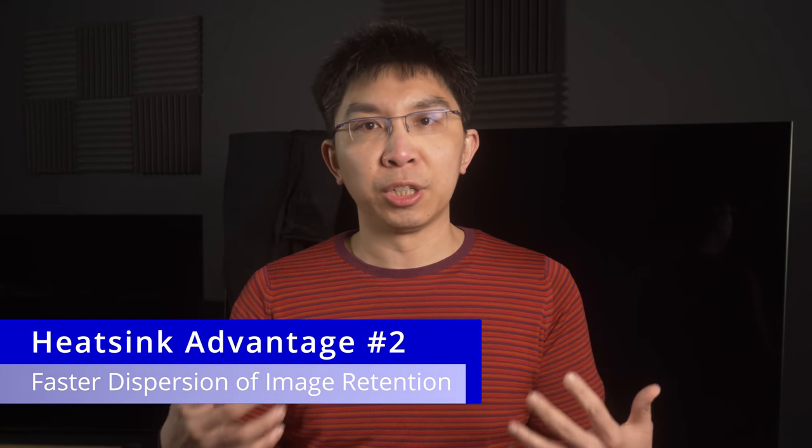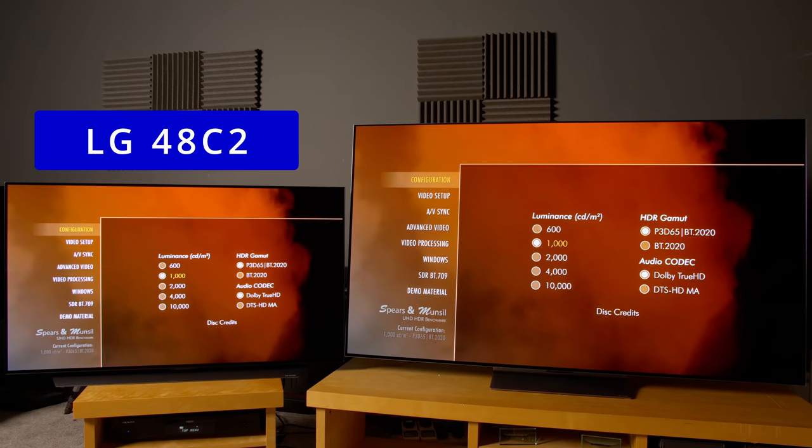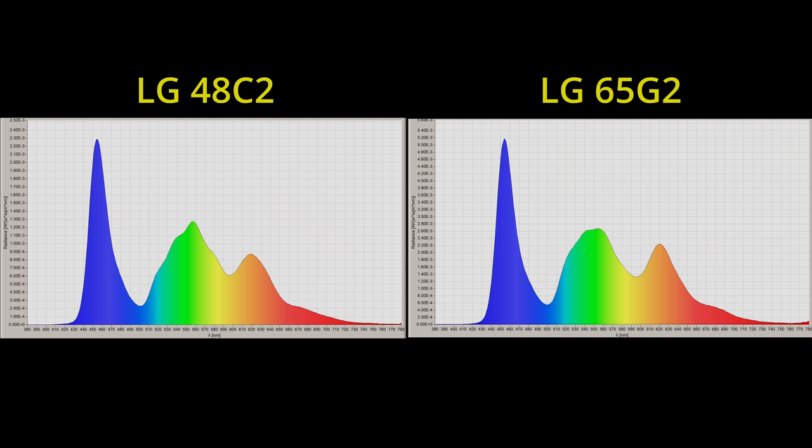Another advantage conferred by the heatsink on the LG G2 is quicker dispersion of image retention. Here, I've set up a 48-inch C2 and the 65-inch G2 side-by-side. Both have been confirmed to be equipped with WBE OLED panels based on their spectral output. After displaying a 10% window in HDR at full blast for 10 seconds, I switched to a full field gray slide, and hopefully you can see that the image retention went away quicker on the LG G2, thanks to its additional heat dissipation layer.